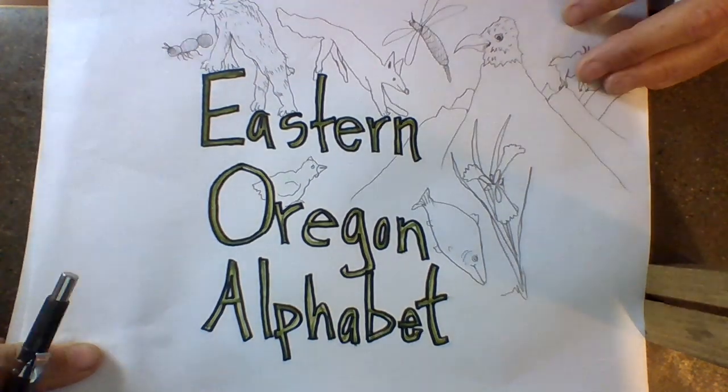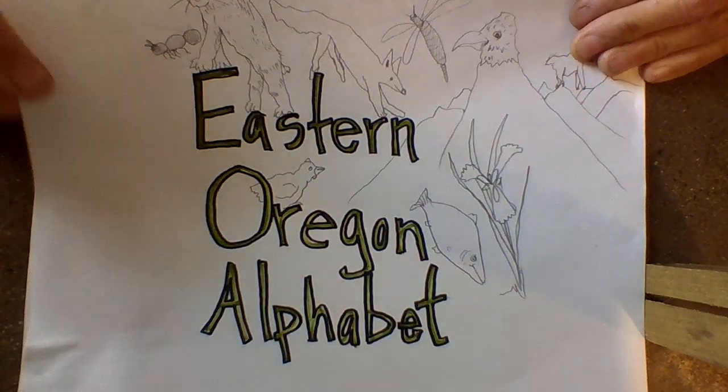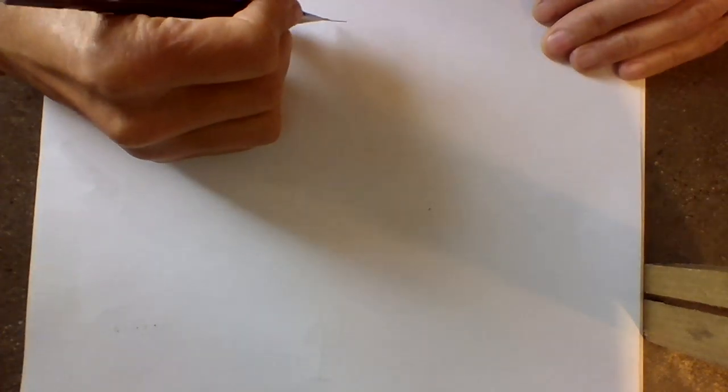Good morning. Here we are — Eastern Oregon Alphabet. Today we're going to draw things in Eastern Oregon that start with the letter J.